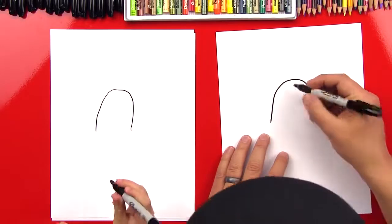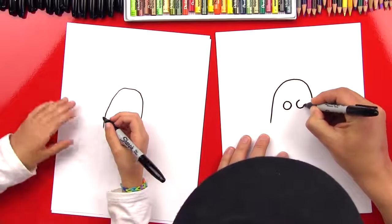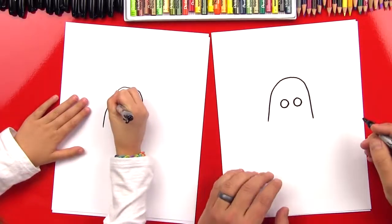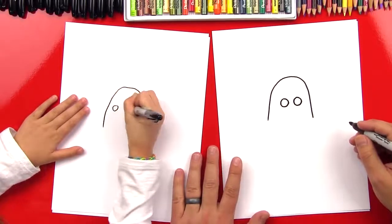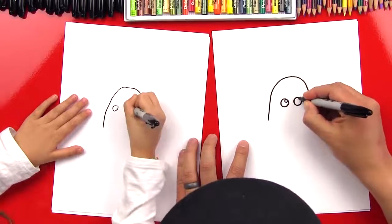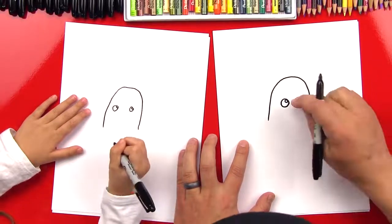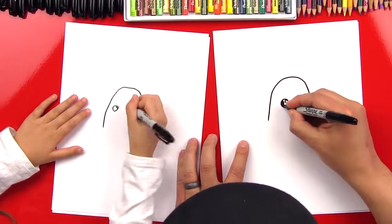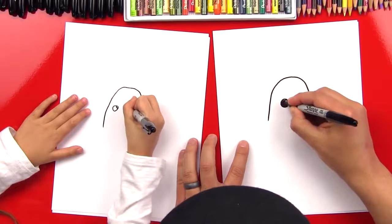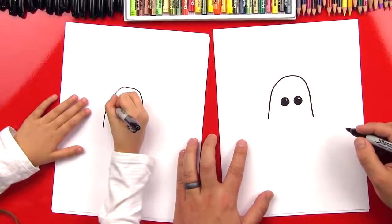Let's draw Chewbacca's eyes — we're gonna just draw circles. Two circles right in the middle of our head. Good, and then we're gonna draw two more circles in the top right of each eye. That's gonna be the light reflecting in his eyes, and then we're gonna color in his eyes, except for those little circles.